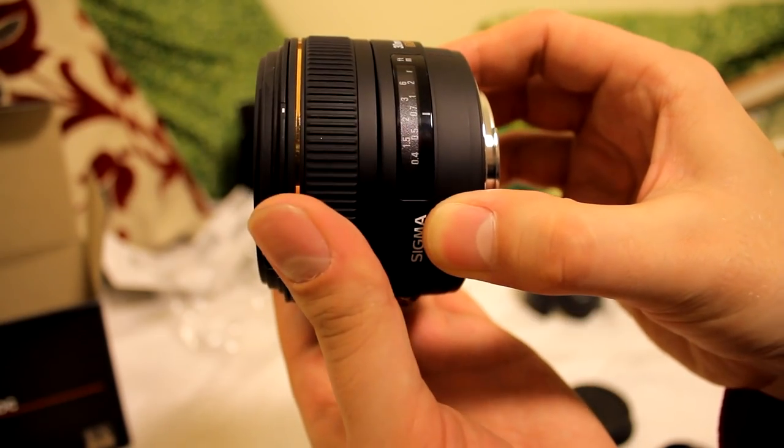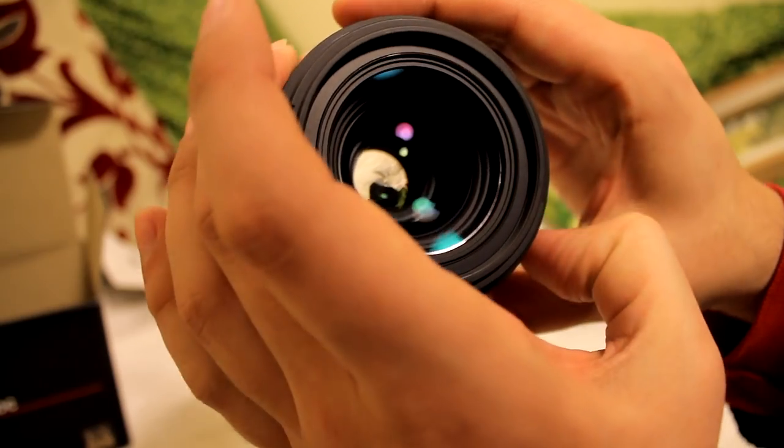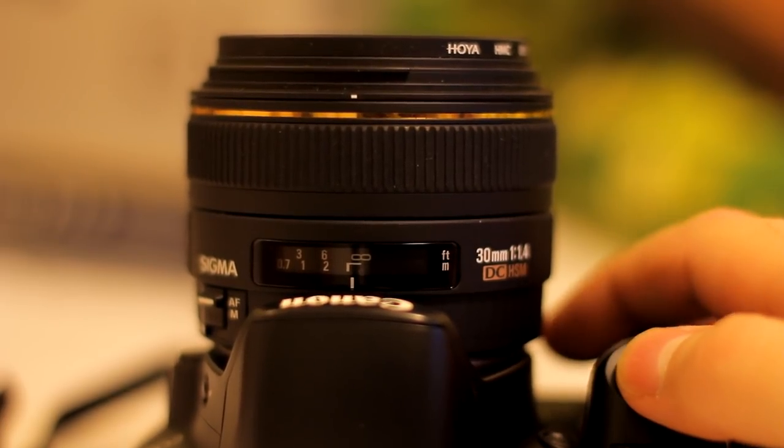It uses an HSM autofocus motor, so it's quiet and fast, and you can adjust the focus even if it's in manual mode. Listen carefully and see if you can hear it working.